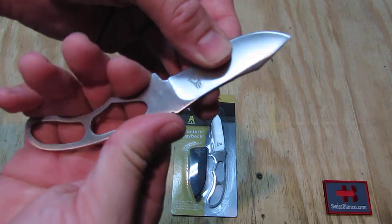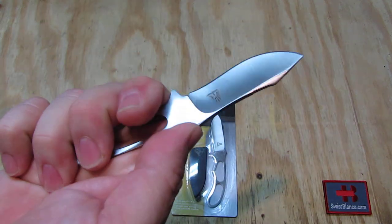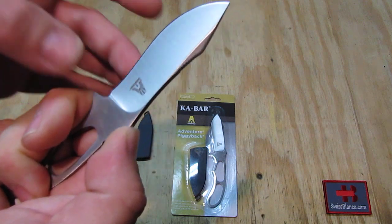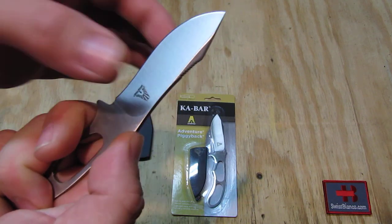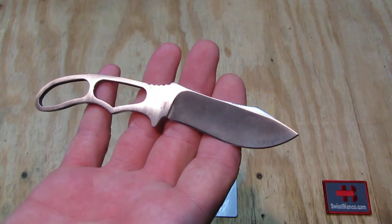The handle is pretty good size for my bigger hand — that is a surprisingly good handle, and that is one of the reasons why I got it. We have a hollow grind, there is no blade length wasted, and we have a pretty good guard there as well. So all in all the knife itself is not too bad.